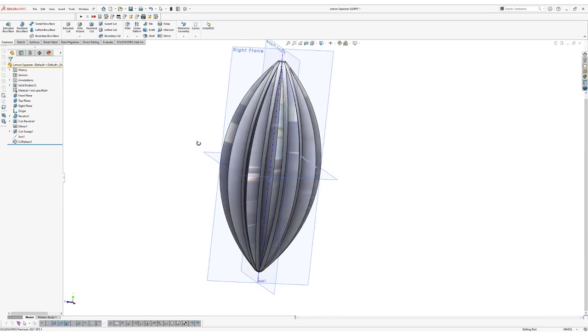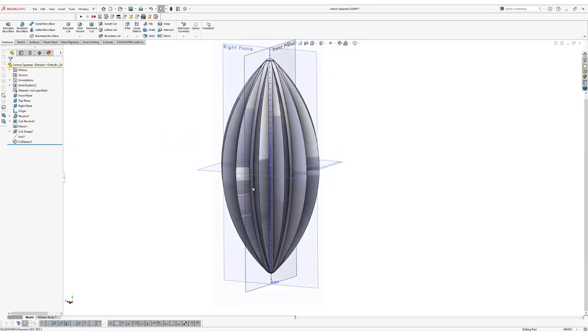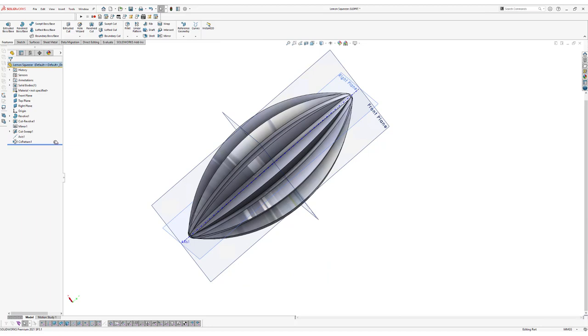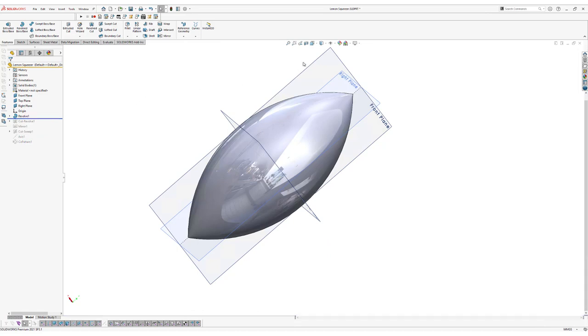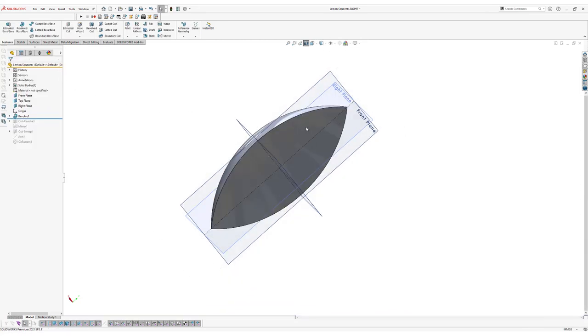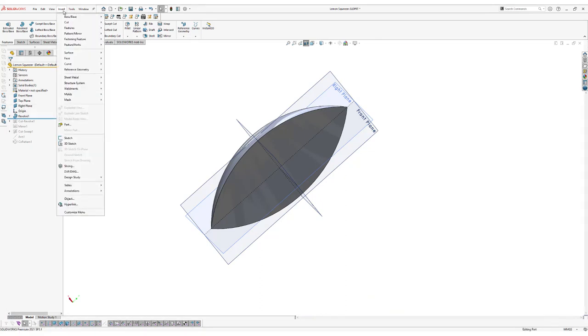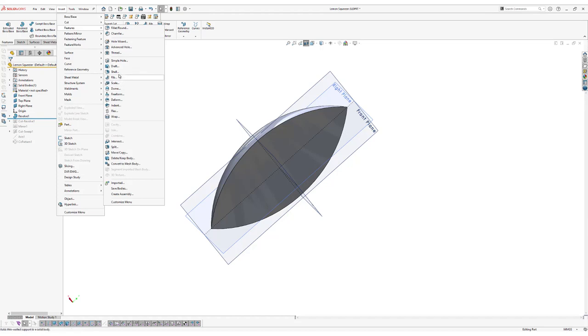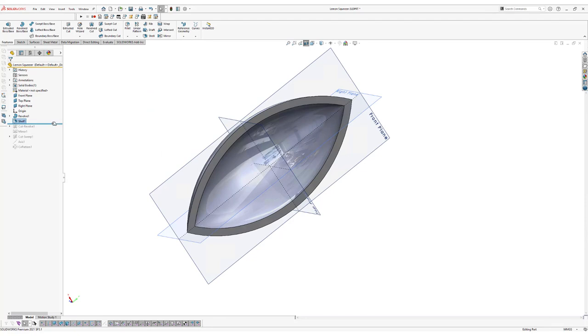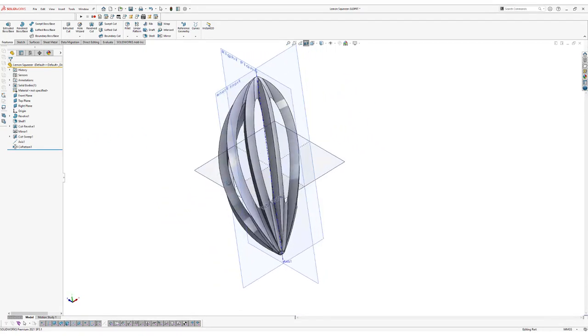The model is starting to look like our desired shape, but we need to make it hollow. Go back in the feature tree and drag the slider up above the cut sweep. Check the section view — the model is solid. Go to Insert, Features, Shell, set the shell thickness to 4.5 millimeters, and click OK. Now drag the feature slider back to the end — our model is now fully hollow.